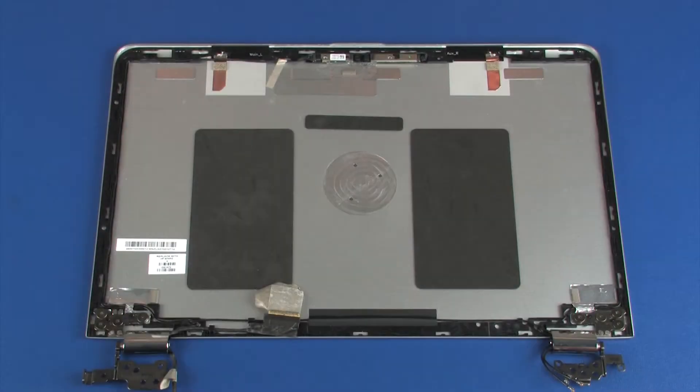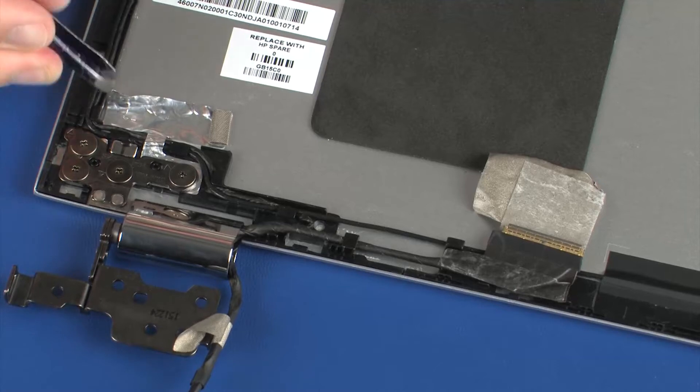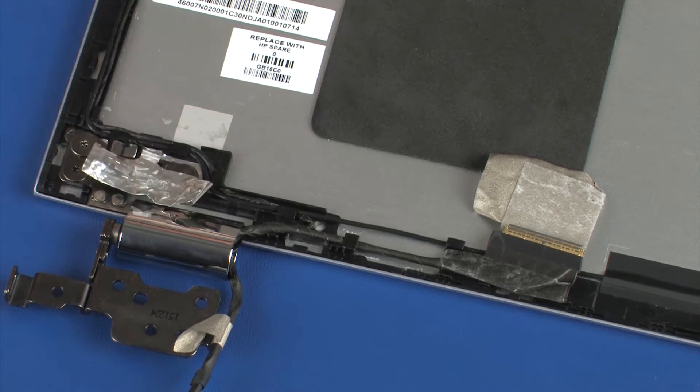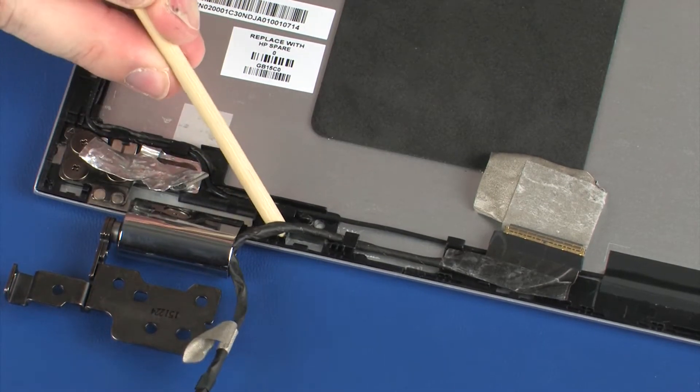Removal. Make careful note of the routing of the display panel and wireless antenna cables for later replacement. Peel back the metallic tape that secures the display panel cable to the display enclosure. Remove the display panel cable from the routing channel on the display enclosure.